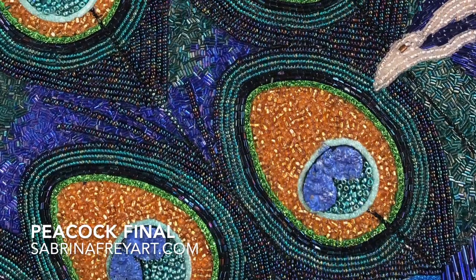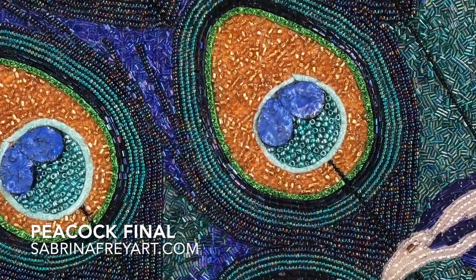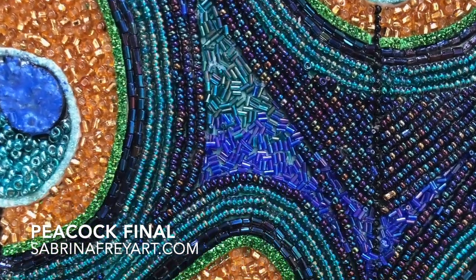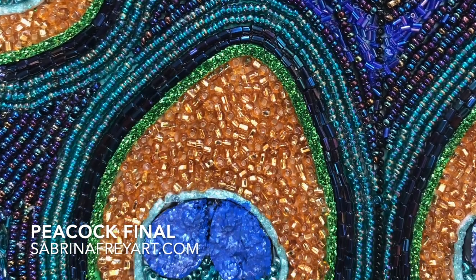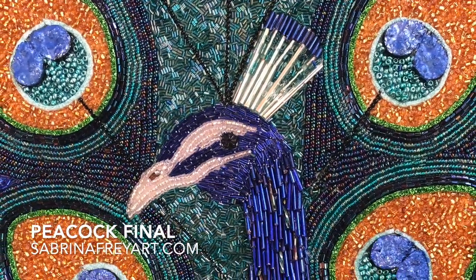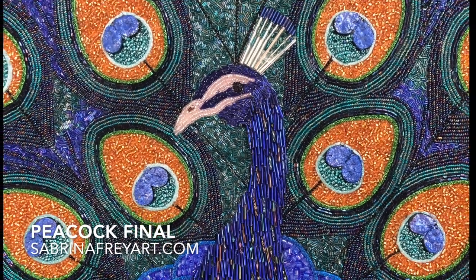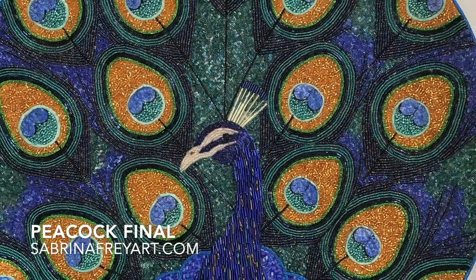I hope you've enjoyed watching this process. If you want to learn more, there are other more specific videos covering different techniques. On this piece I got to use quite a few of my various techniques, but there are more detailed videos available. You can see more of my artwork at sabrinafryart.com — I hope you'll watch some additional videos, try it for yourself, and show me what you did. Thanks for your time and have a wonderful day.